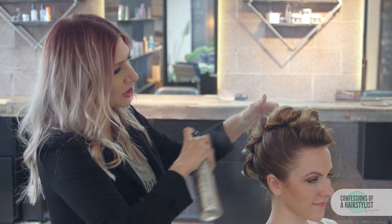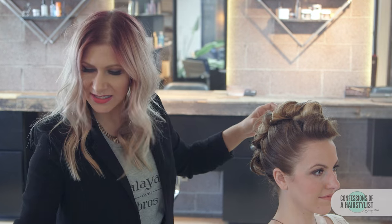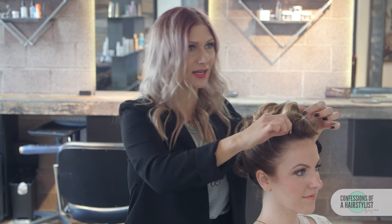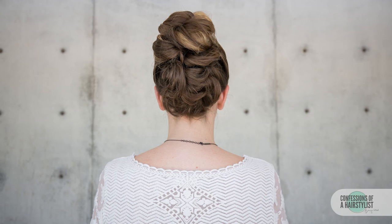Now I'm just going to do a little bit of detailing. I'm going to use some of the Ultra Freeze hairspray, just smoothing any of our flyaways. You can take a look in the mirror and pull on any pieces that you want to balance things out nicely.